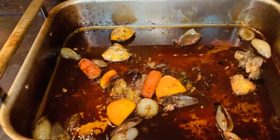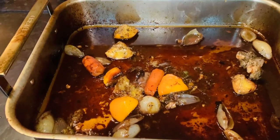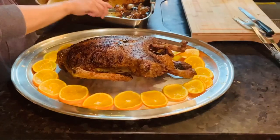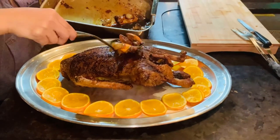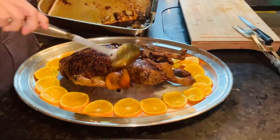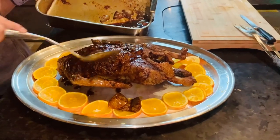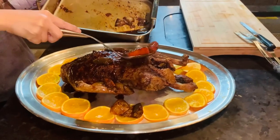It's all orange flavor, and I'm going to pour it on top of the duck. Now I'm going to pour the sauce of the duck that was being reduced while cooking in the oven. This is a nice orange sauce.